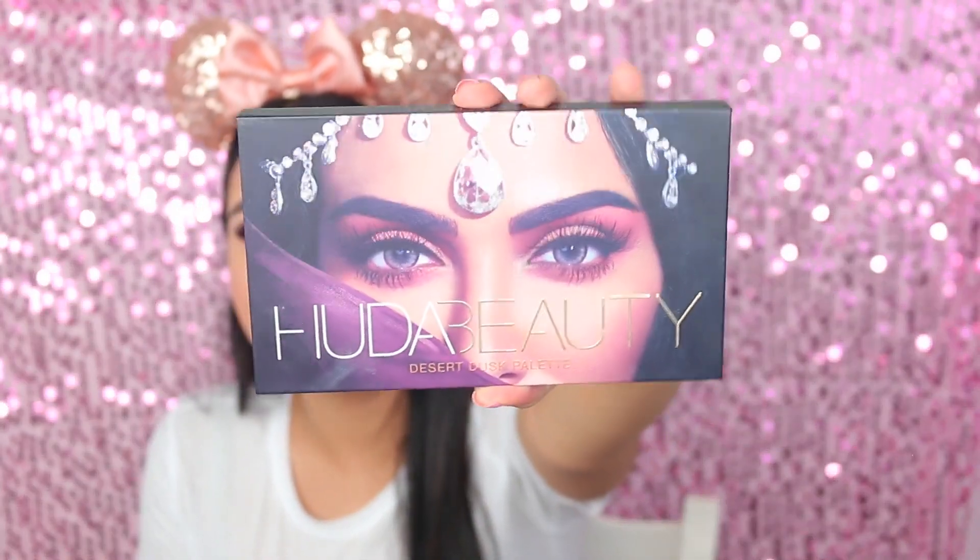Ya he hecho varios looks con ella, estoy contenta — fue una buena inversión porque no es económica, esta paleta es bastante cara. Pero creo que vale la pena: las sombras están muy bonitas, pigmentan muy bien, se difuminan muy bonito. Entonces estoy como que valió la pena esta inversión. Y miren, es tan hermosa, demasiado demasiado hermosa.